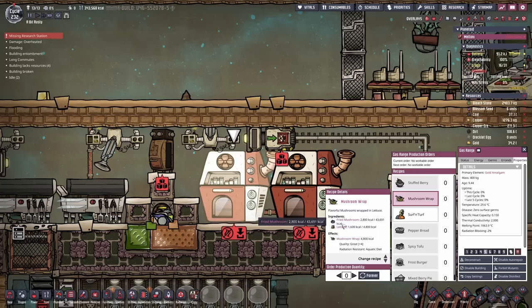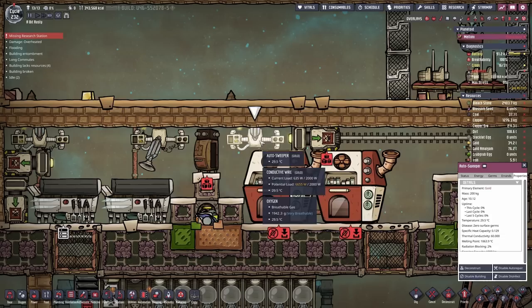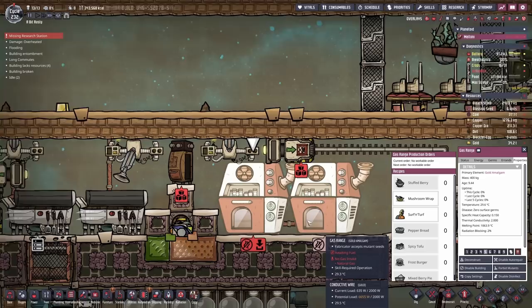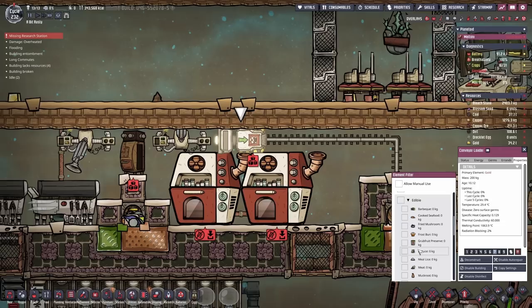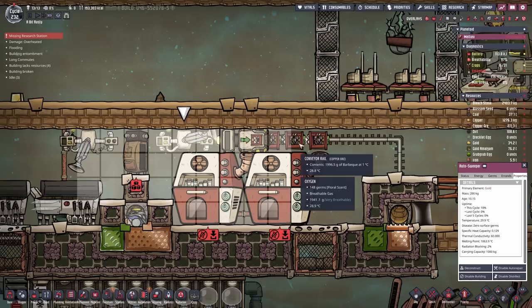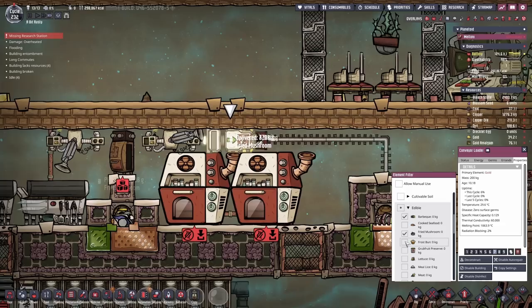This conveyor loader does not allow manual use - only the autosweeper can load it up. It's going to pick up only the barbecue, cooked seafood, fried mushroom, frost buns, all that stuff - all the food that gets cooked here will get picked up. Fried mushroom will get picked up in here and sent across this rail to this section. Then what will happen is if we have queued up something like mushroom wraps - mushroom wraps require fried mushrooms as one of their ingredients. They can reach in here, grab the fried mushrooms with this thing and dump it into the gas range. The gas range can take the fried mushrooms and the lettuce, which remember is automatically stored in here because we drag all our lettuce over to this section. And this allows us to make those mushroom wraps.